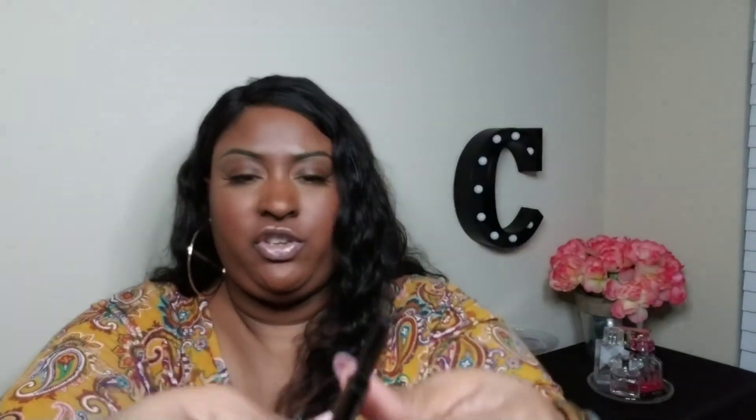The very last thing in here is the Tarte Double Take Eyeliner in black from Tarte Cosmetics. Let's open it up — this retails for $24. I also forgot to mention the Siate London Triple Shot Mascara retails for $22. I can actually hear something in here — it is double-sided! It has a retractable pencil on one side and a liquid liner on the other side, which I really really like.